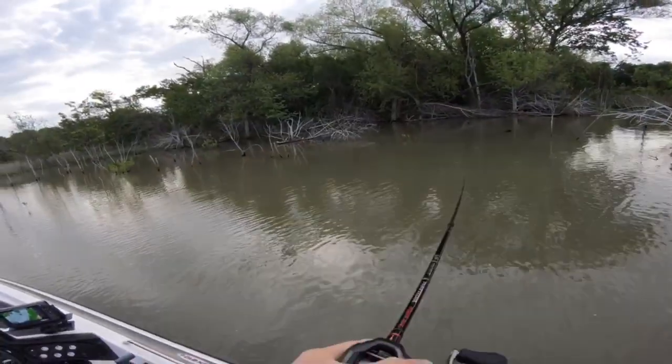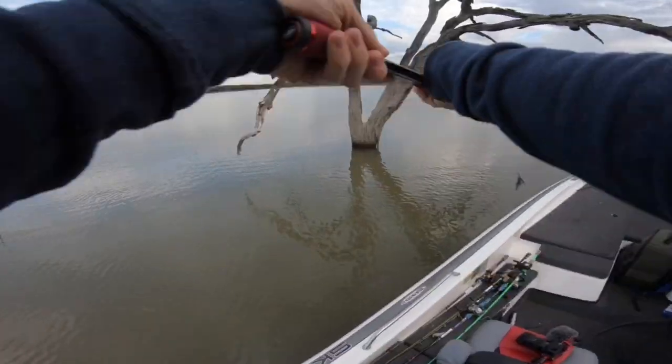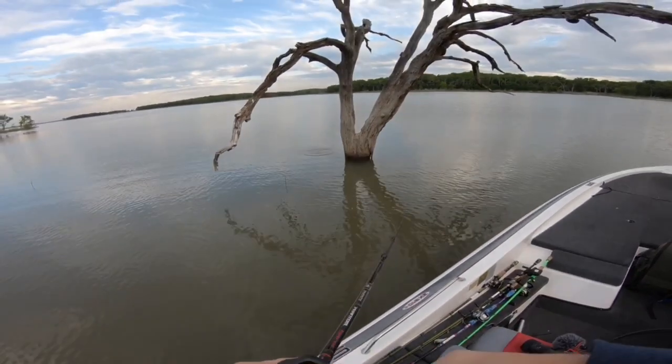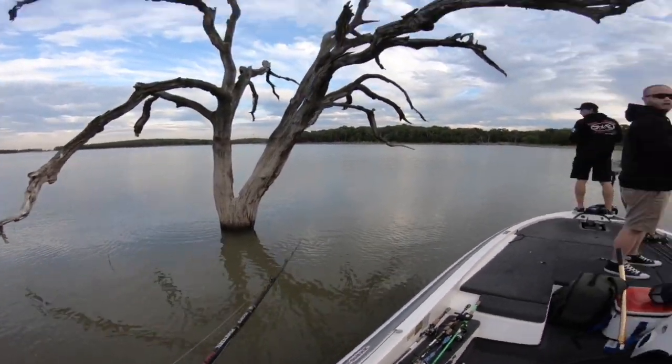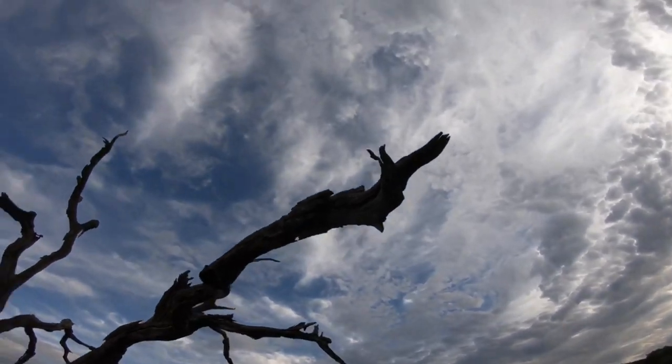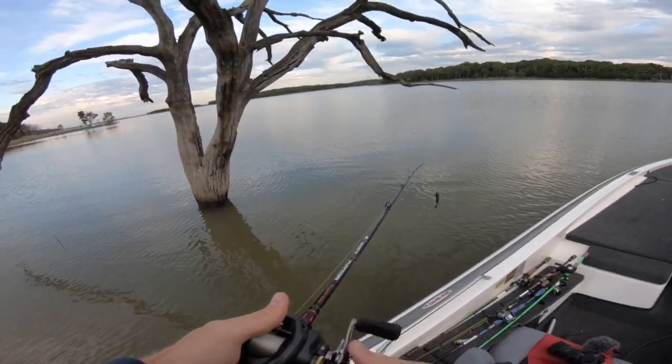We'll see who's gonna win first place. That's a tree catch right there. Oh god, dang — it barely missed. Luckily I'm 5'7".